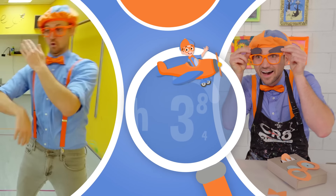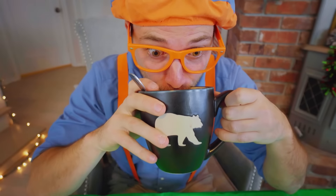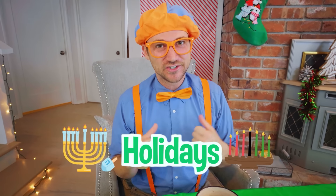So much to learn about — it'll make you want to shout with me! Oh, excuse me. I was just sipping on my hot cocoa. I sure do love drinking hot cocoa during the holiday season. I sure do love this time of year. So many people celebrate the holiday season in so many different ways.